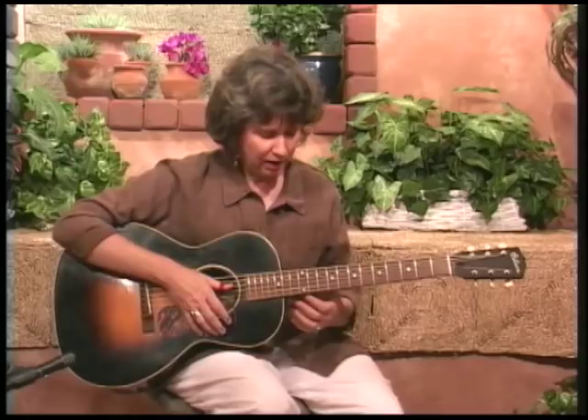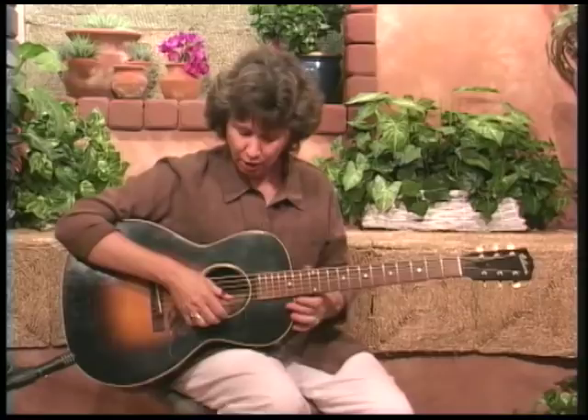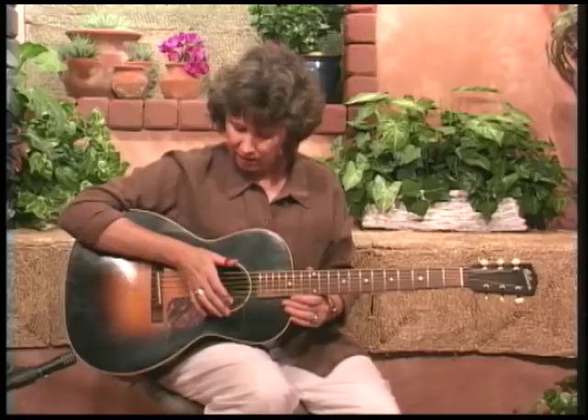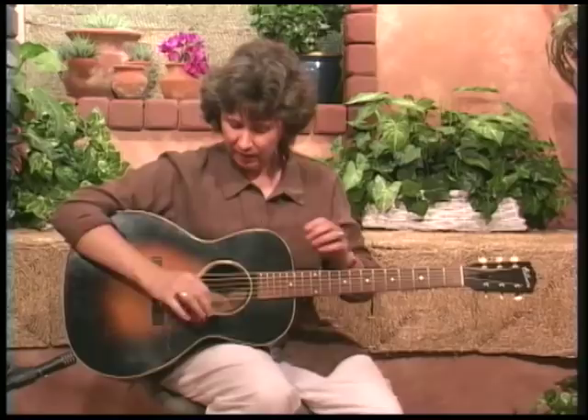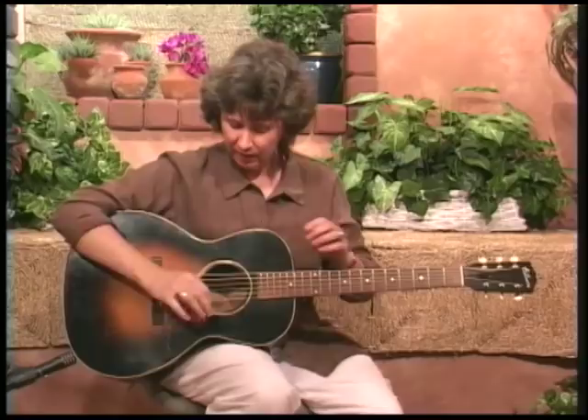Keeping that thumb going no matter what syncopation is going on in the treble strings — that may be the hardest thing, but that's a good thing to work on. Also, I have a slightly muted thing going on in the right hand. I'm laying the heel of my hand against the bass string, so instead of the bass ringing out fully, I get more of a bounce feel.